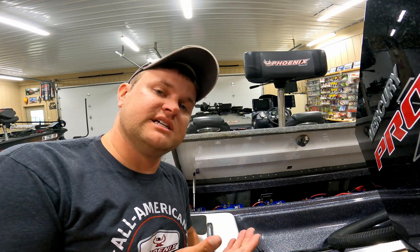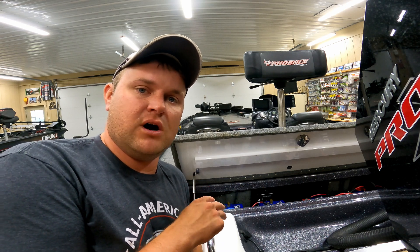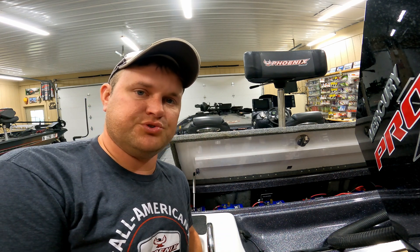The reason I do this is for my trolling motor. I have three 12-volt batteries that I wire in series and that basically becomes a 36-volt system that powers my 36-volt trolling motor.